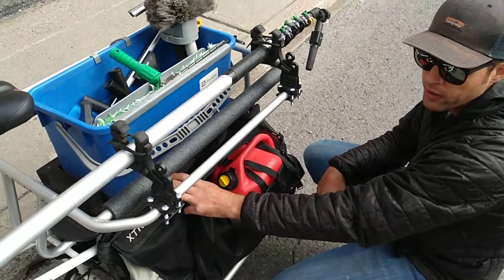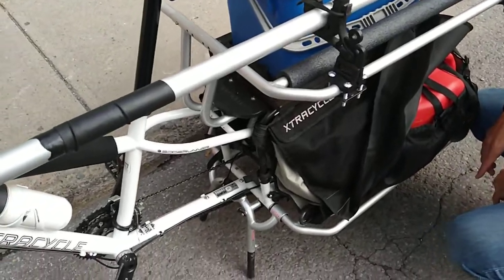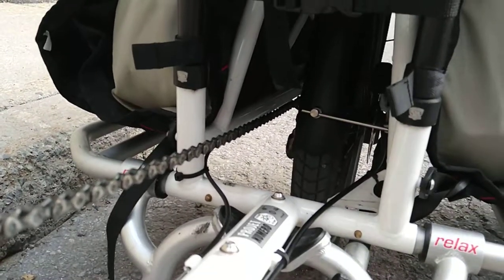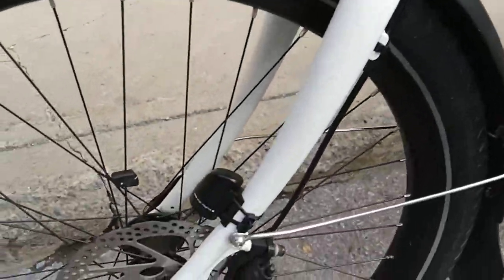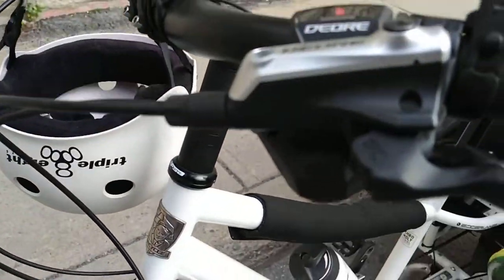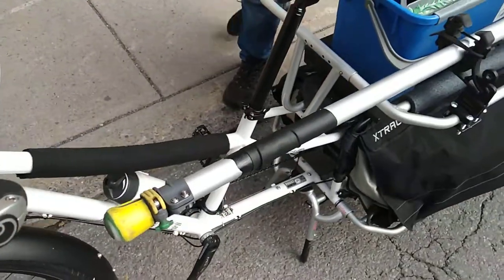No motor, but the gearing — it's got 27 speeds, so your granny gear going up any hill, I've been fine with. Hydraulic Deore brakes front and back, hundred-eighty-millimeter rotors. Been really happy with it — the components are good quality, they're not the best, but it's Deore everything.